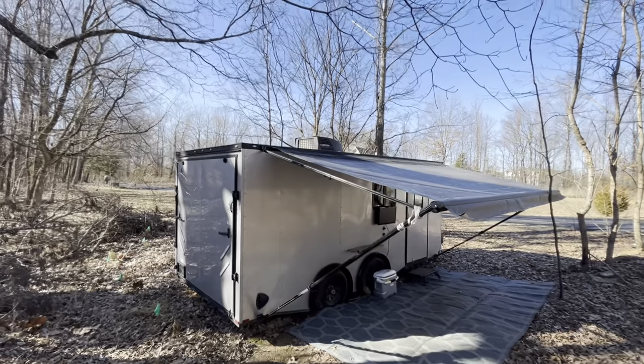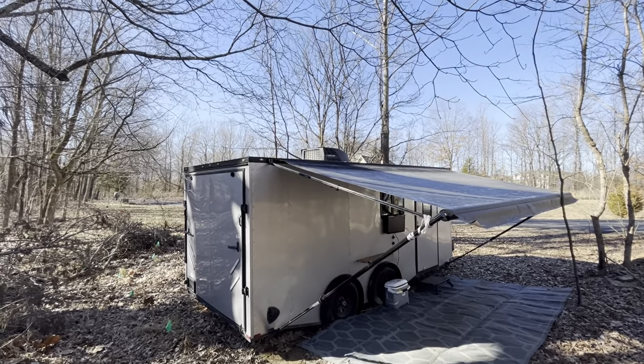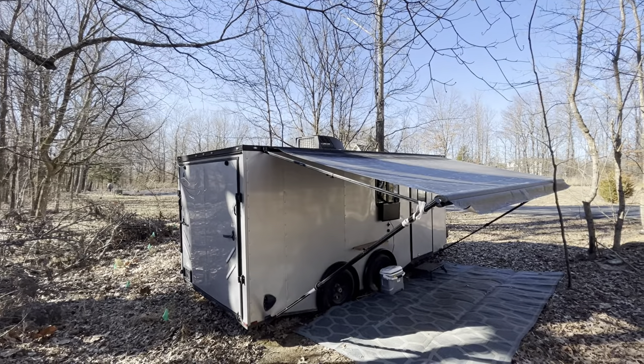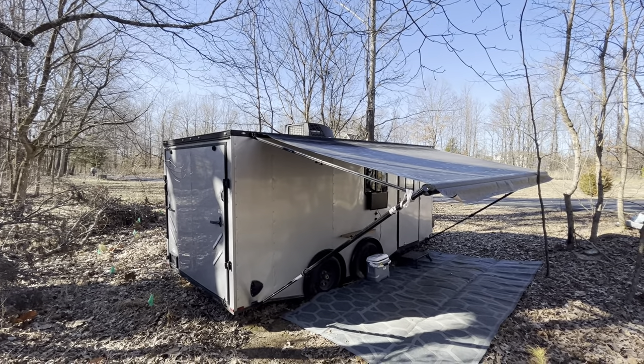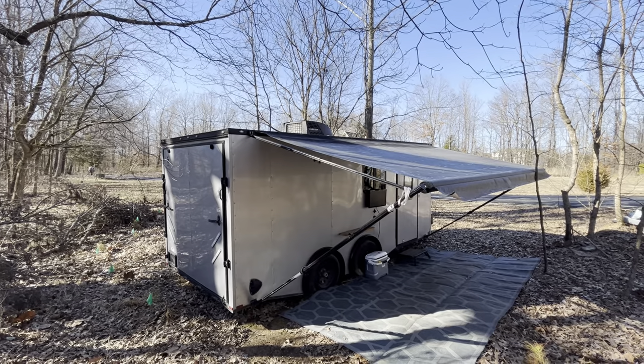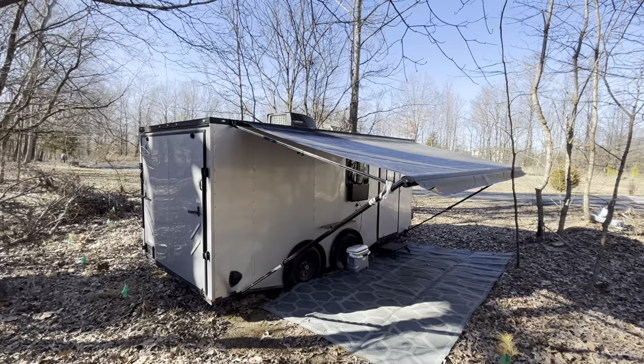On the top is the Furion air conditioner. You do get a good deal on those — they're one of the cheaper ones to buy — but I don't know if I would recommend one. I think if I had this to do over again I would do a mini split instead.